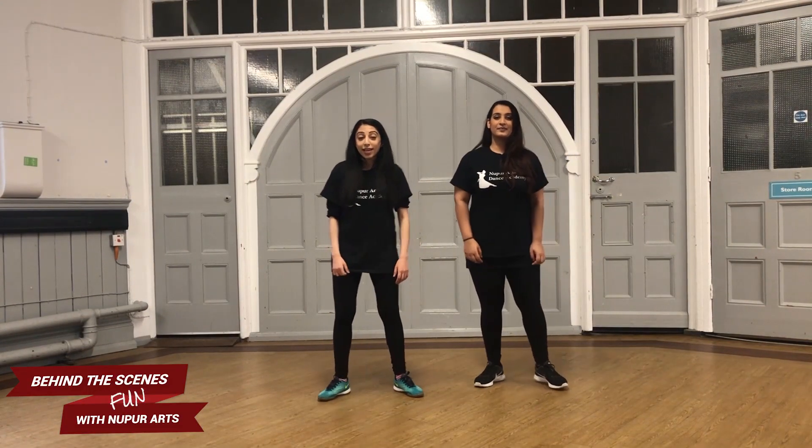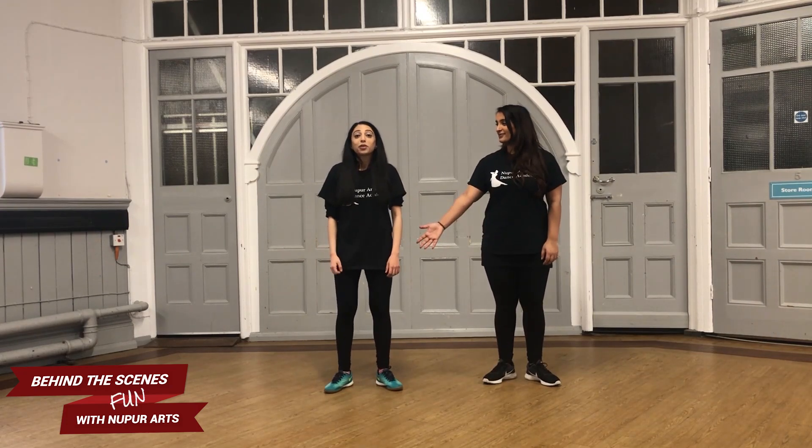Go ahead. Hi, my name's Nidhi. Hi, my name is Sneha, and we're from Nupur Arts Dance Academy in Leicester. Now we're going to repeat the whole second bit again.